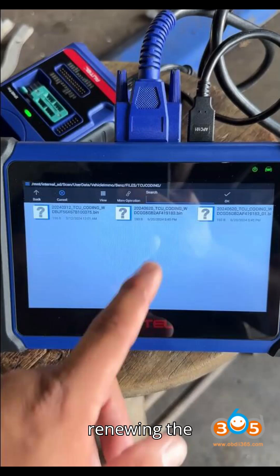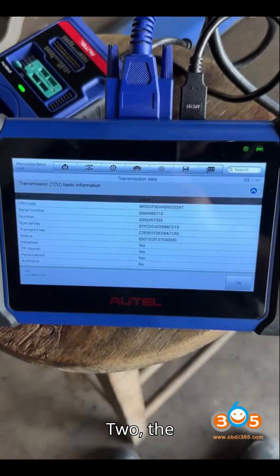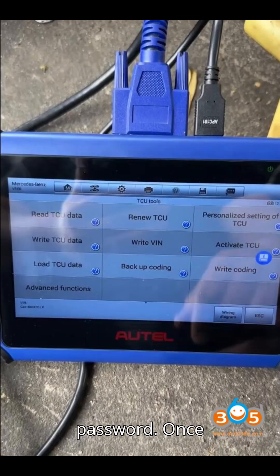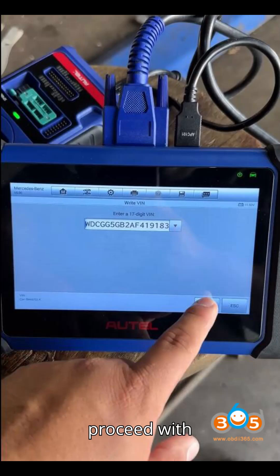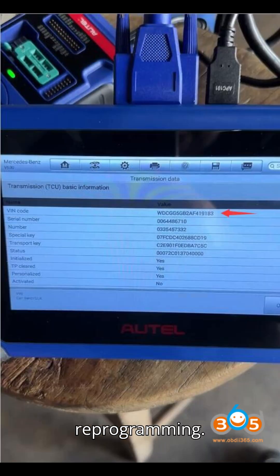Step 3 — Renewing the donor TCU: Select the Renew TCU option in the Auto software. The system will calculate and display an erased password. Once the password is obtained, proceed with the renewal process. Successfully renewing the TCU erases old vehicle data, making it ready for reprogramming.